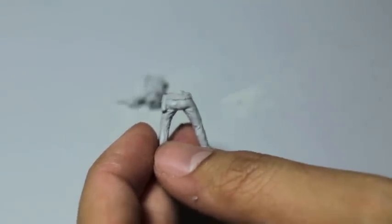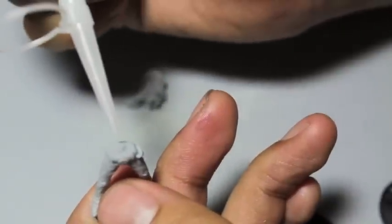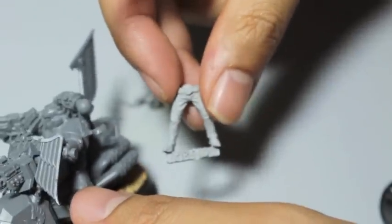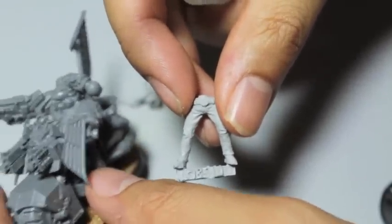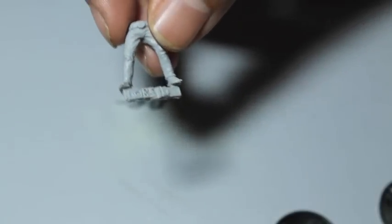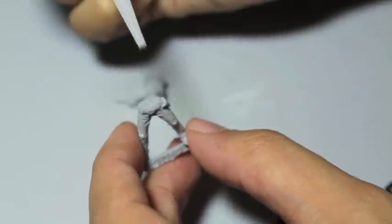With resin, it's always better to use super glue rather than plastic glue. Resin is this material that's not quite plastic but it's not metal. Plastic, if you put it near an open flame, it might not bend — but resin will drip, bend, and warp. Resin just much more so.